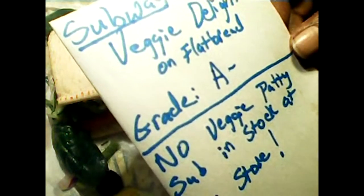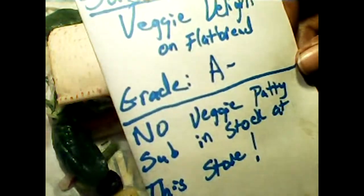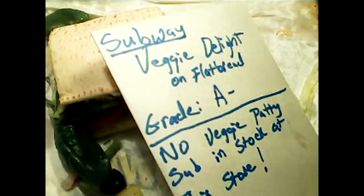On the surface it tastes real good, but caveat emptor — buyer beware. On the surface, it's a pretty good taste and a pretty good buy for around five dollars something. You know, it's not really a bad deal.